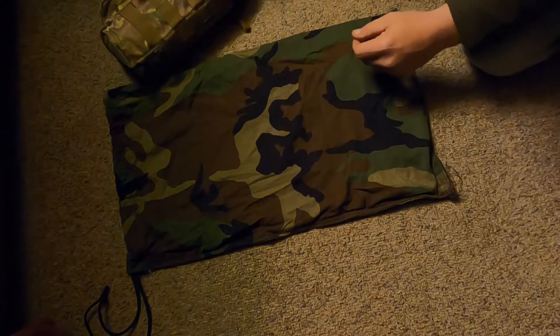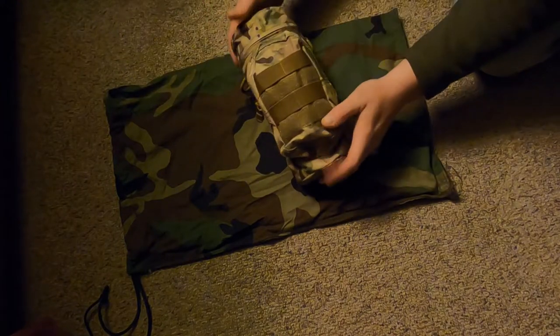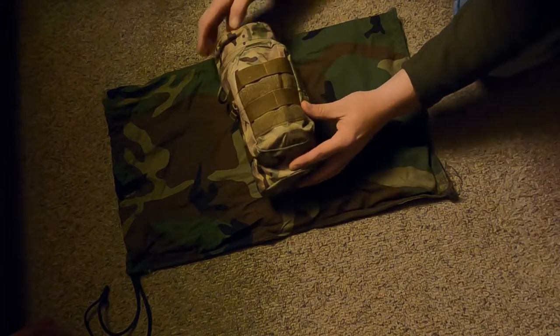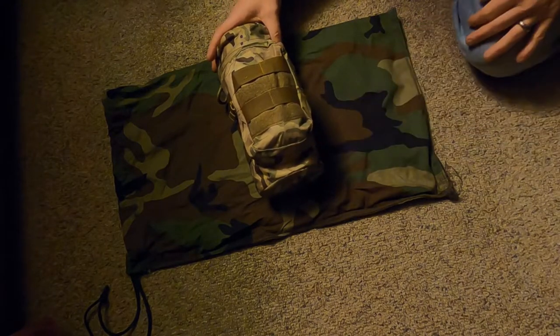I hope you enjoyed it. I'm going to break down one more piece of my kit for you guys — you may have seen this in my last video. This is my little nesting cup twig stove setup right here.